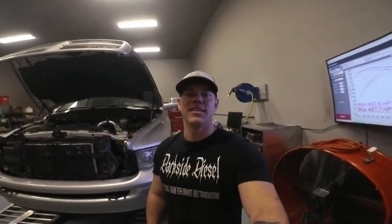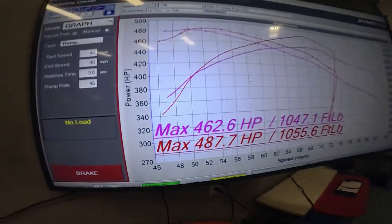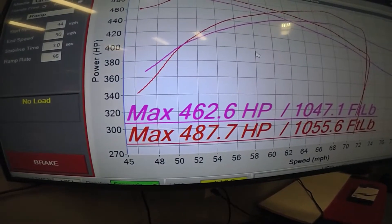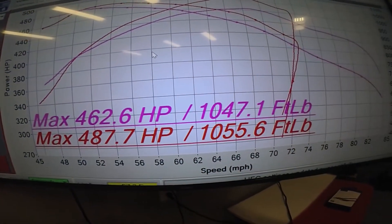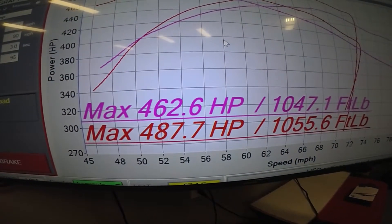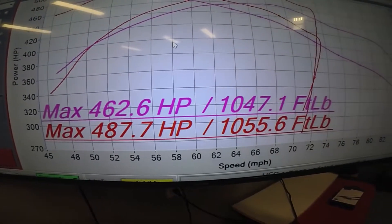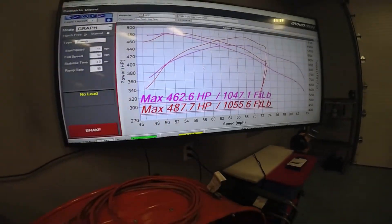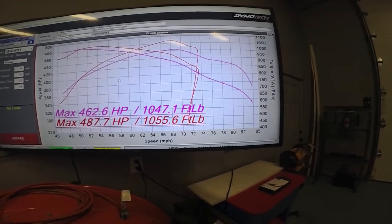All right, you guys. We did the dyno pull with the new manifold from Diesel Power Source and the CX Racing intake horn. Originally the tune made 462.6 horsepower and 1,047.1 foot-pounds. We are now at 487.7 horsepower and 1,055.6 foot-pounds. So we have a pretty good gain with lower EGTs on the exact same tune.